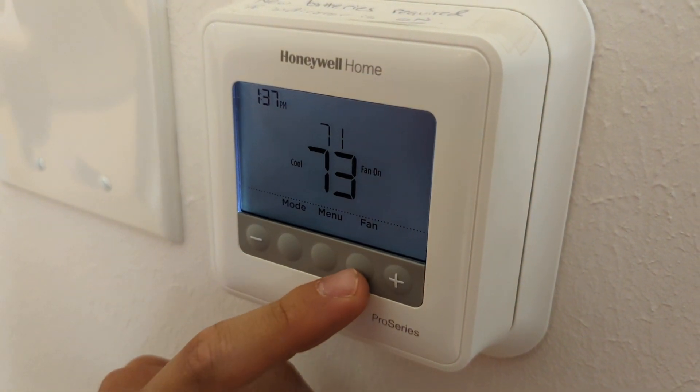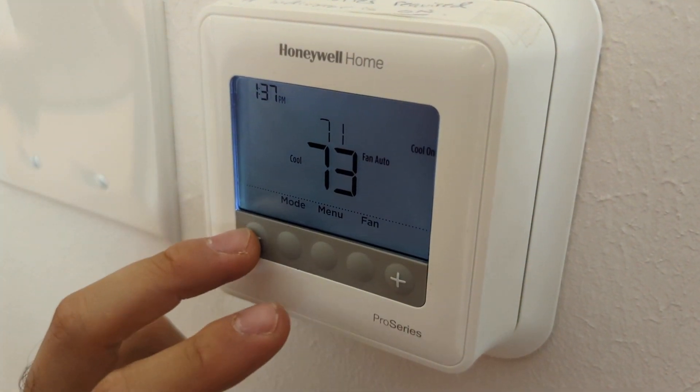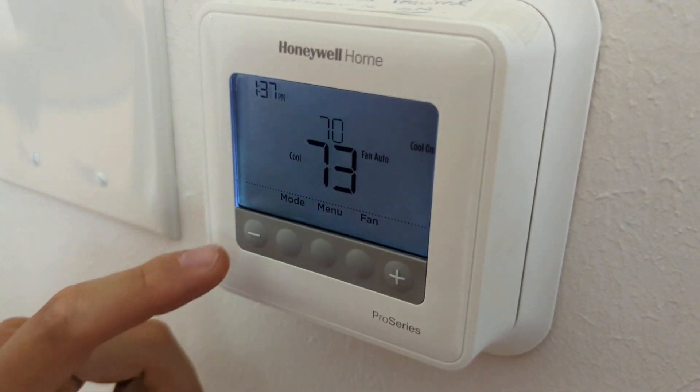For fan, you're going to go always auto. And whenever you select cool or heat, you will be able to choose the target temperature right here.